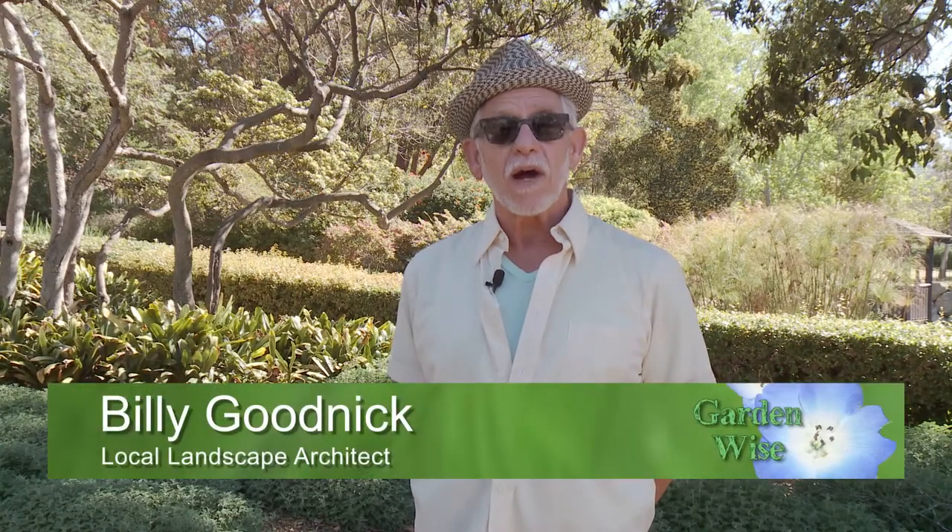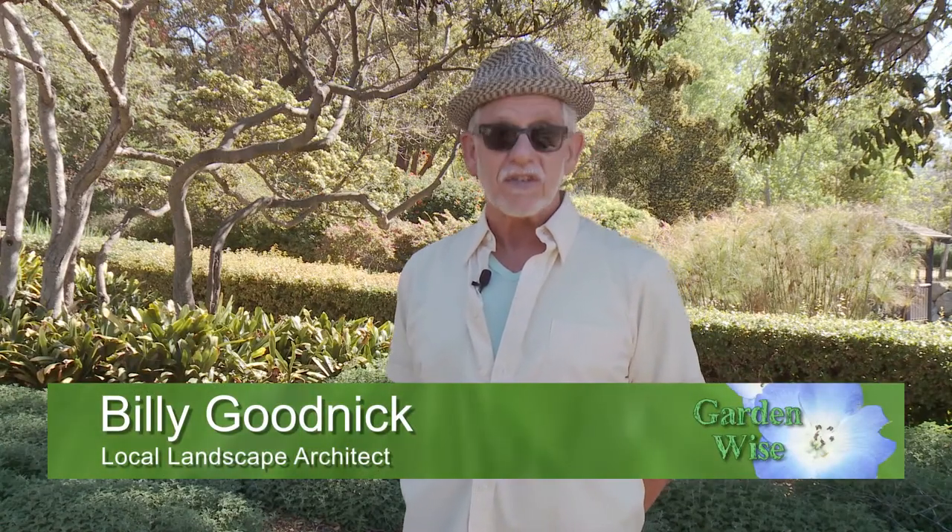Hi, Billy Goodnick here, your host for GardenWise, Santa Barbara's favorite place to learn about sustainable landscaping.